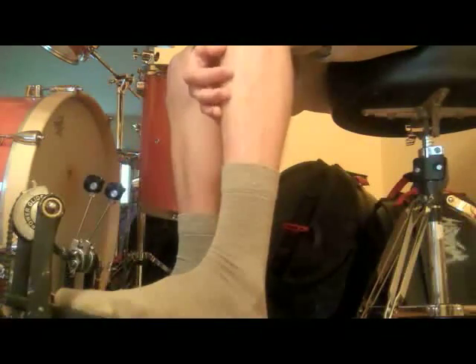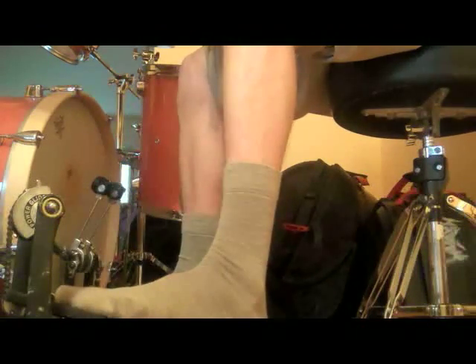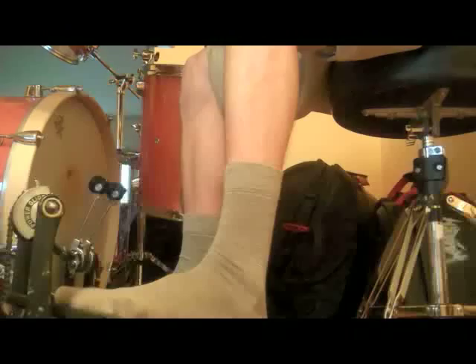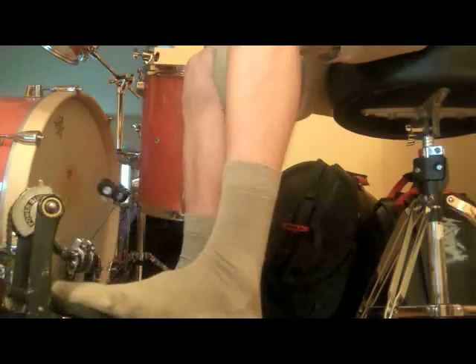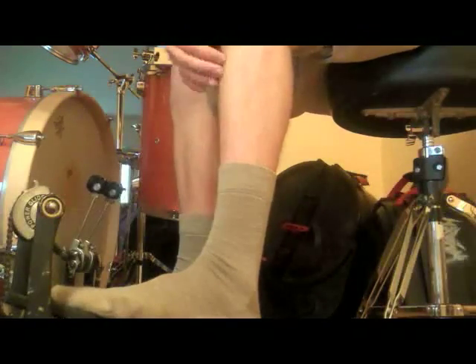That muscle is going to get tired and sore very quickly. That's why I advocate for a higher spring tension — that'll help keep that muscle from having to do too much work, because the pedal will push you back up. But also, it's just going to require sitting there and doing it until you build up the right stamina.